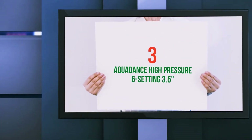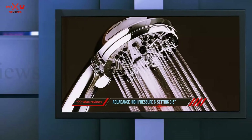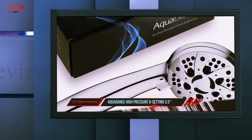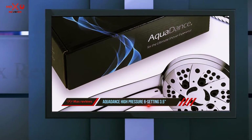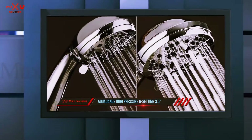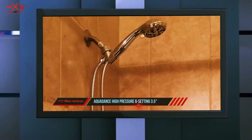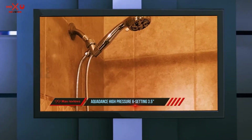Starting at number 3: Aquadance High Pressure 6-setting 3.5 inches. The third product is another best handheld shower head from popular brand Aquadance. Like the U.Me, this one is another high pressure shower head that produces super water flow no matter how your water supply is. It is designed in a traditional chrome finish that has 6 different water spray settings.